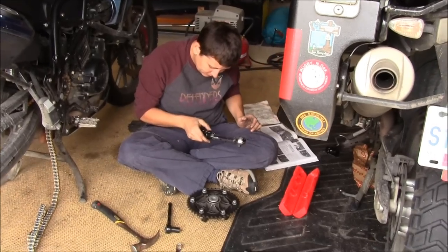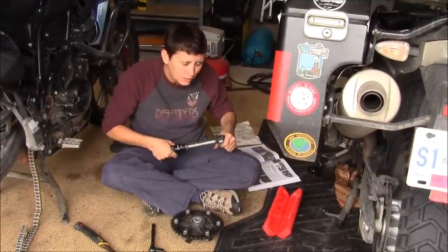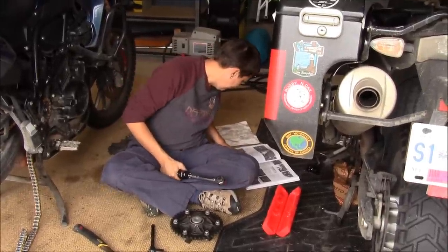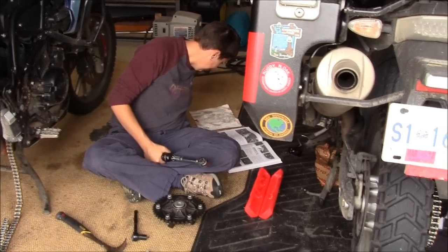It's a big torque wrench. Who gave you that? You. I bought you that? Yep. When? I only remember when I bought you things.